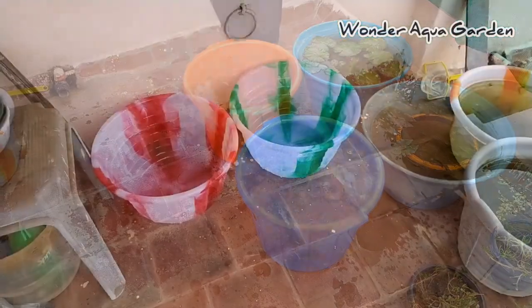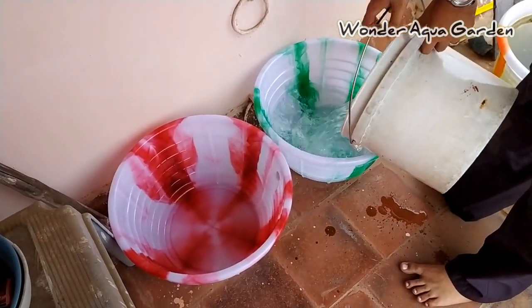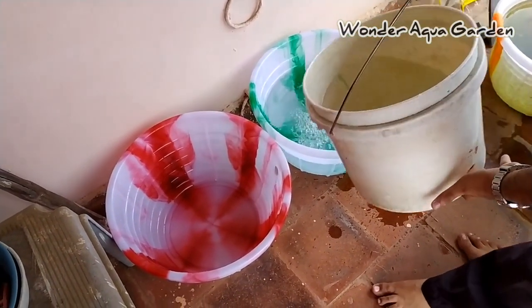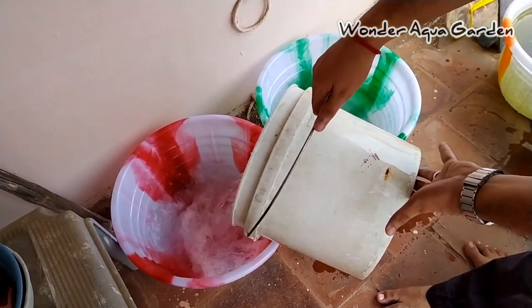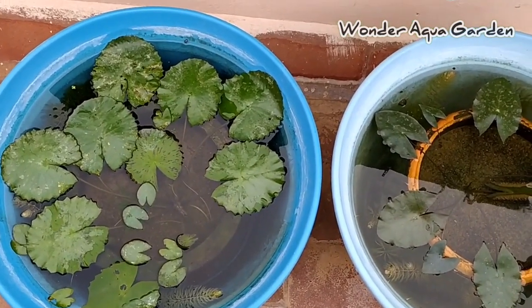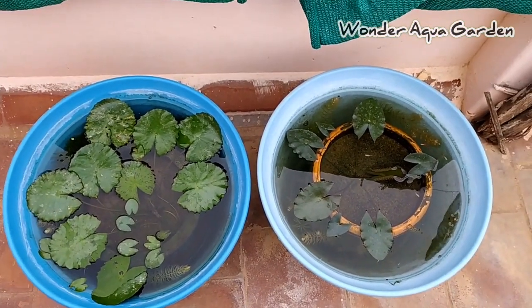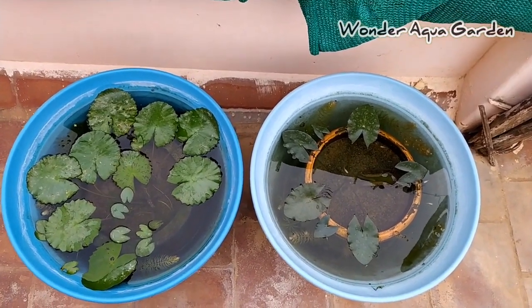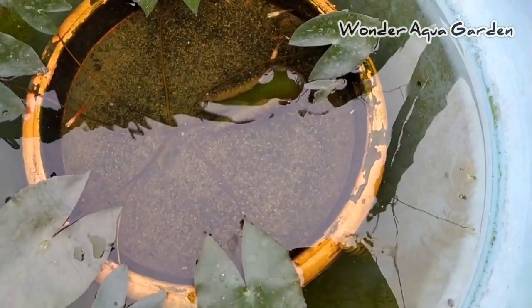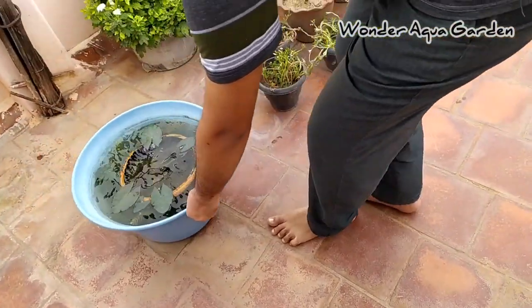I am going to add in a little bit and fill the water. Now this is Day 2. I have a lot of work here. I will change the cup and clean the water. This is Day 2.